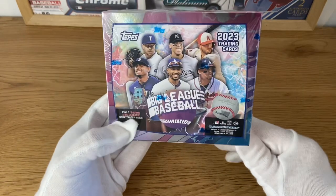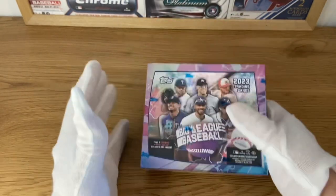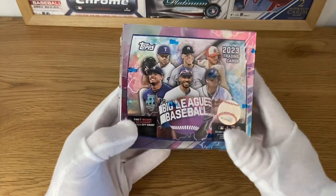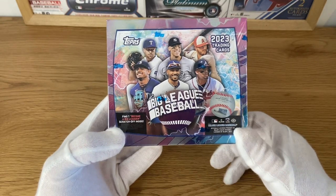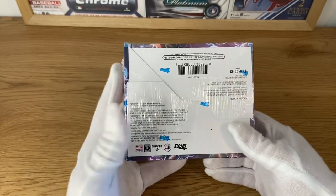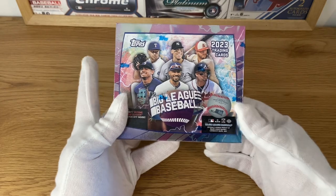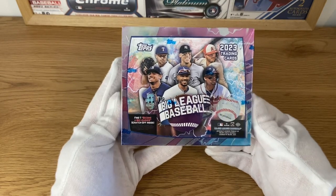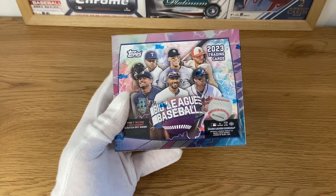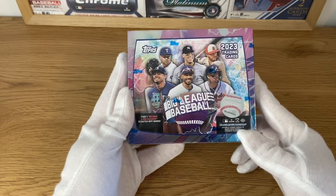Today we have for you TOPS Big League Baseball 2023. This is the entry level product for TOPS right now. They have stopped doing TOPS Opening Day, so this is the cheapest collection you can find. I think it's just very fun, mostly for children or if you are beginning as a collector, so you don't spend that much money. It's very colorful and set up for kids more than hardcore collectors, but it's a fun set to have.